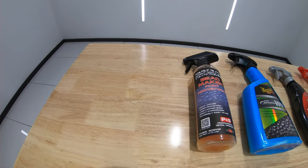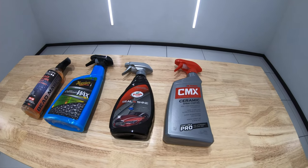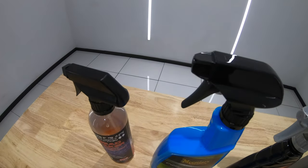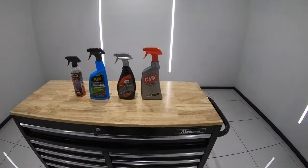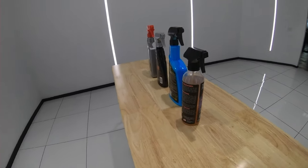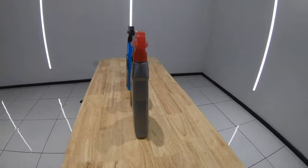Before we get started, I want to address something. A lot of you watch reviews on various channels and may see conflicting opinions and outcomes. It's really important to understand that there are a lot of variables at play when testing a spray sealant, such as the environment it's applied in, the preparation of the paint, the lighting used to film, and the specific chemicals and methods used to test them. What's really important is that all the sealants are applied in the same manner, on the same panel, at the same time, and tested in the same way.